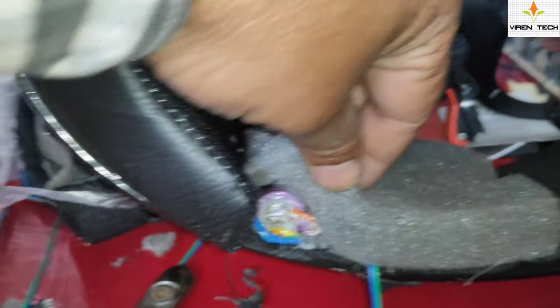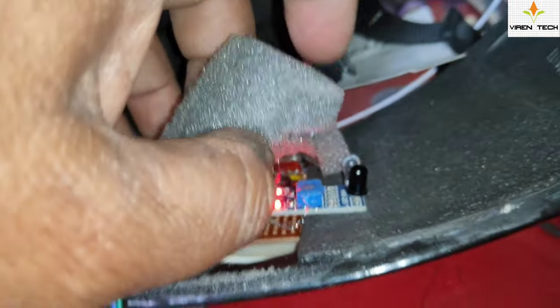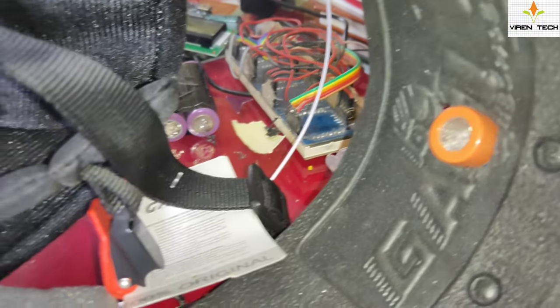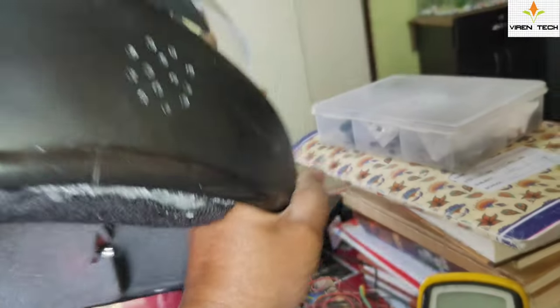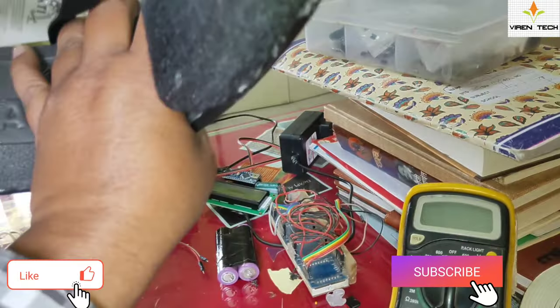The helmet is equipped with sensors, a lithium-ion battery, and sensor circuitry below the side pads. Everything is kept inside — the wiring is routed from the inside part of the helmet, and the fan wiring is also provided from here. From the outside, one cannot tell whether it is a normal helmet or a smart helmet.